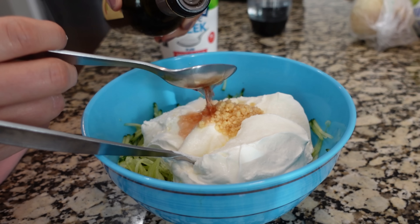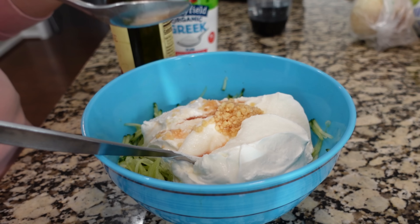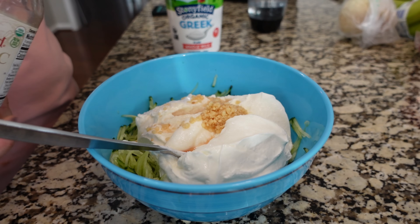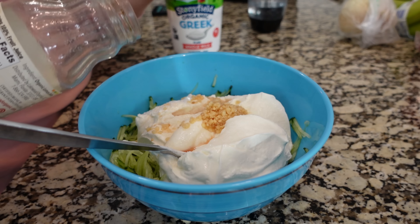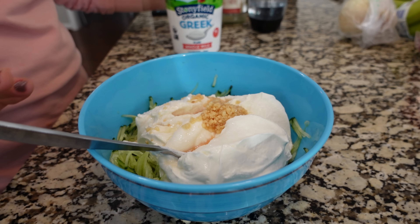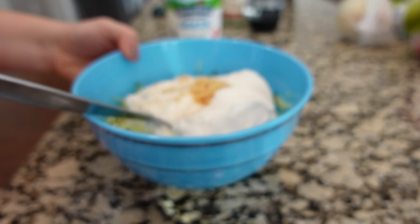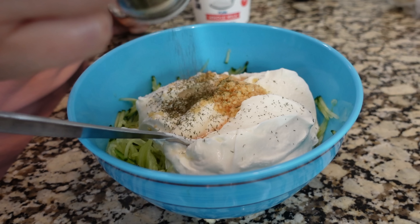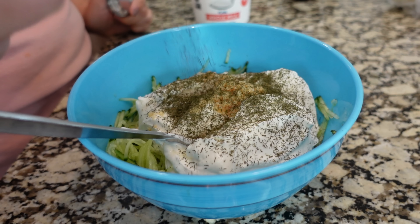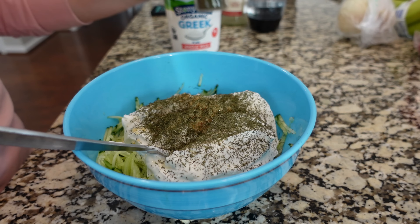If you want to take your tzatziki flavor to the next level, add in some red wine vinegar — this makes all the difference. I also like to add a touch of lemon juice, so let's go with right about a tablespoon of lemon juice. You can always taste and add more. And then I absolutely have to add dill — this is a necessary ingredient. I personally love dill, so I probably go overboard, like a tablespoon. If you're not as much of a fan, you can scale that back a bit.